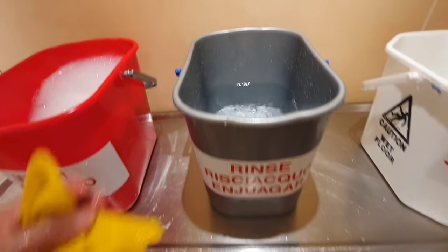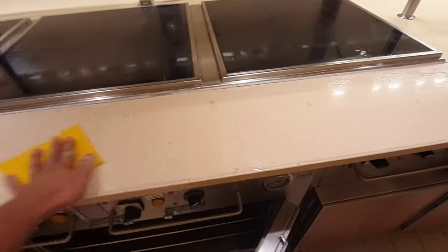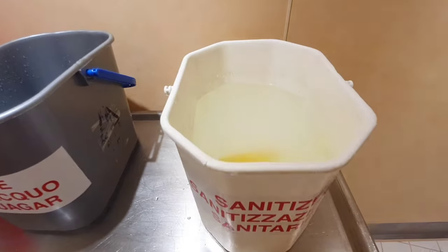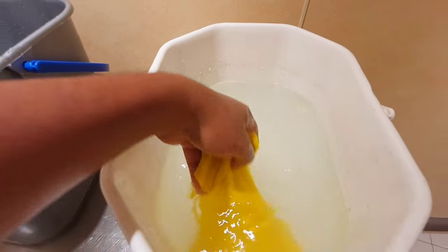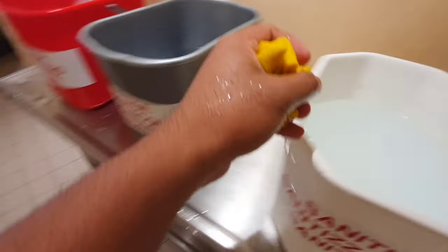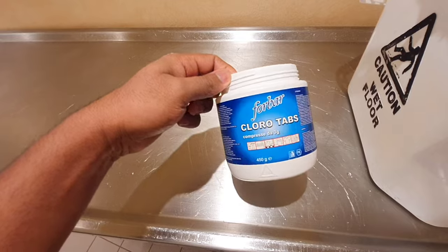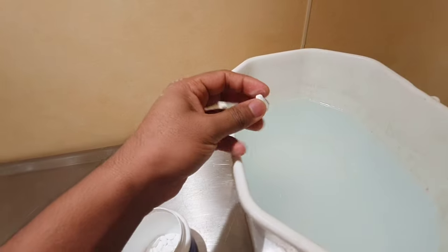For rinsing, rinse with warm water in a grey bucket. For the last step, sanitize with warm water plus chlorine — for this you use a white bucket.